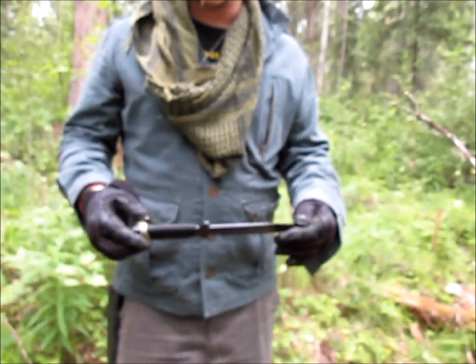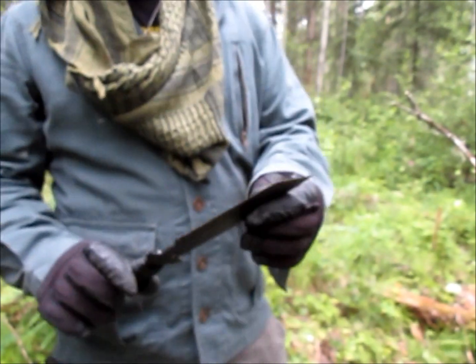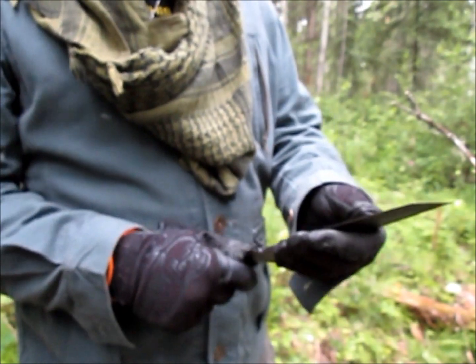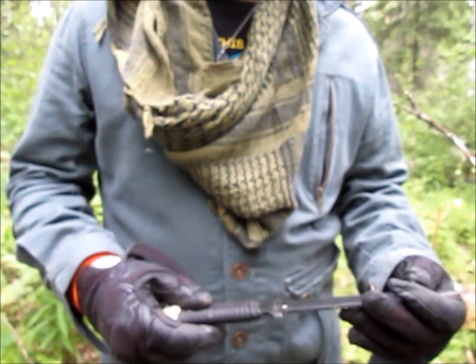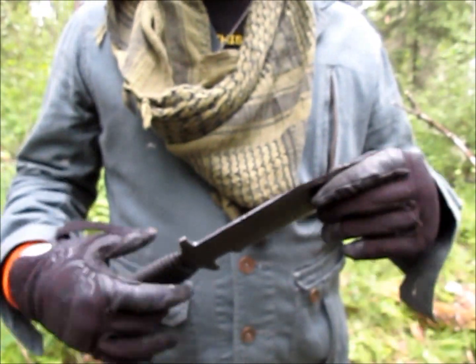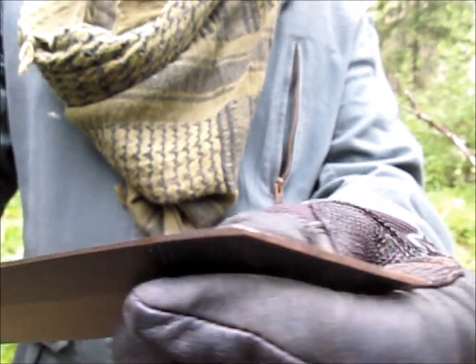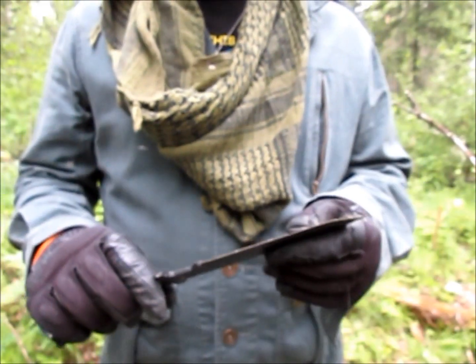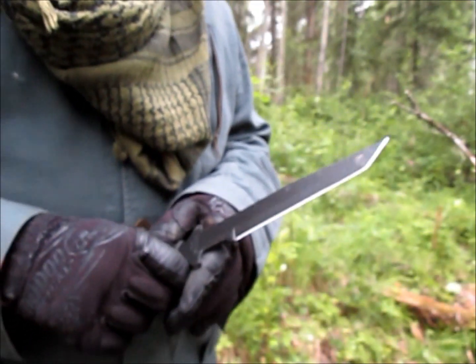Next up is the GI Tanto — another low budget option from Cold Steel. Heavy weight, sturdy steel. I'm not going to show you, but they bend the thing almost in half. I've replaced the handle with paracord, like I do on everything, because it was just flimsy plastic. Nice sharp blade — holds well. I don't know what Cold Steel uses for their steel, but it seems to work pretty well. Let's see if we can't cut something up.